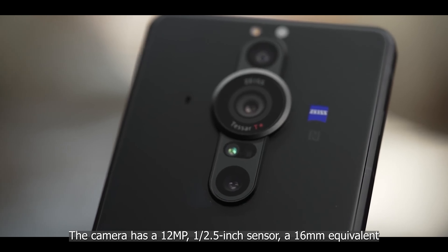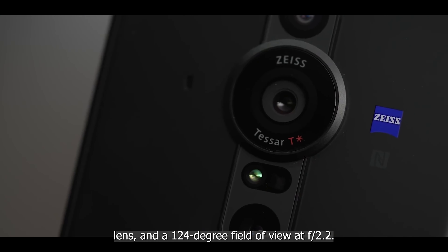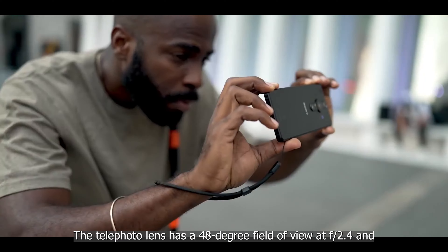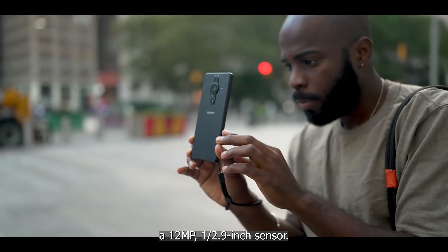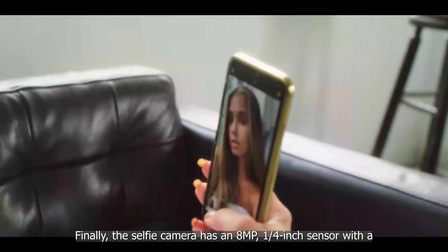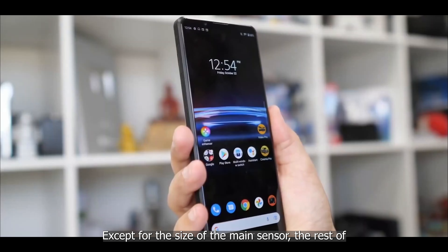The ultra-wide camera has a 12-megapixel 1/2.5-inch sensor, a 16mm equivalent lens, and a 124-degree field of view at f/2.2. The telephoto lens has a 48-degree field of view at f/2.4 and a 12-megapixel 1/2.9-inch sensor. The selfie camera has an 8-megapixel 1/4-inch sensor with a 78-degree field of view and an aperture of f/2.0.